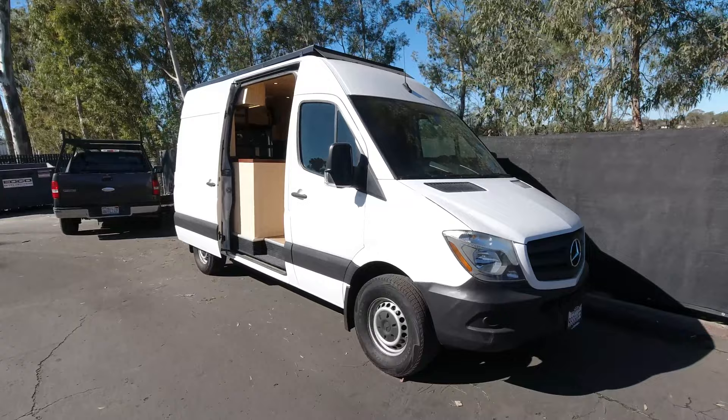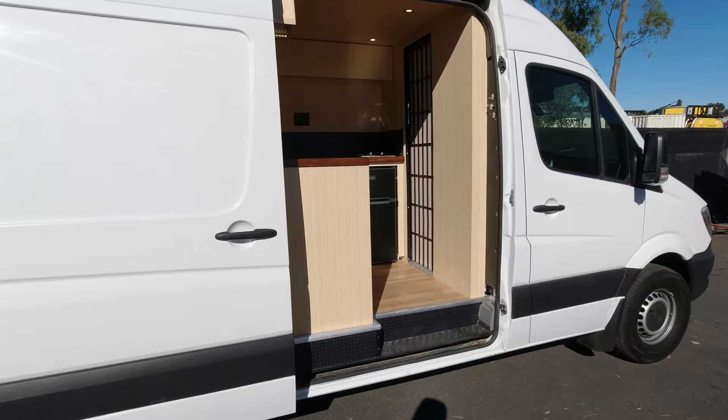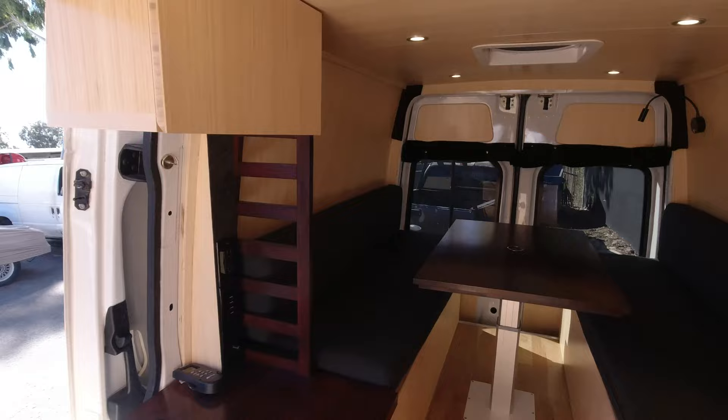Appa here is actually already owned by one of our clients. He came to us with the van already and had the idea for the build, which was a Japanese teahouse inspired build. You'll start seeing a couple of features that will make that a little obvious here in a few seconds. So we'll give you guys a tour.